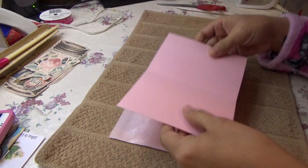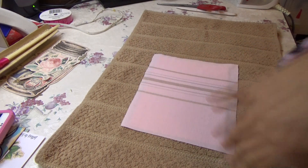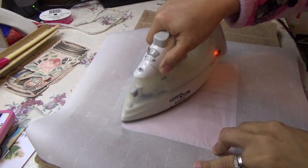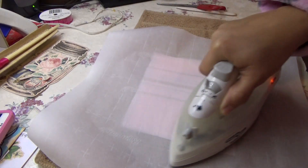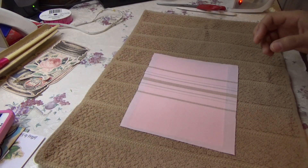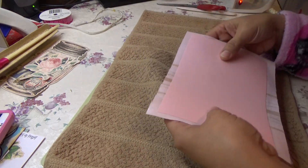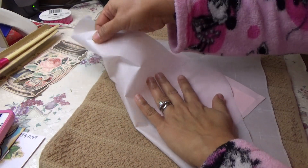Now we have the glue on the fabric. I'm going to center this, flip it, get my piece of wax paper, put that on top, and heat it. I'm going to flip it around again and give it a little bit more heat.